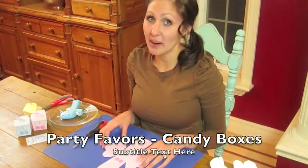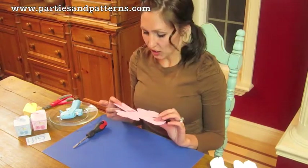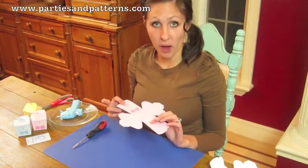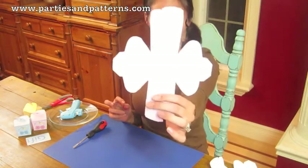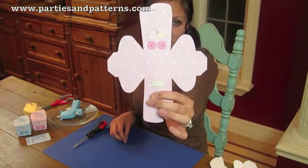Hello Parties and Patterns world. I'm sure by now you've figured out that one of our favorite things to do are party favors. So today we're going to show you how to make our little boxes. Today we're going to do these baby ones, but we also have them for summer and for patriotic themes.